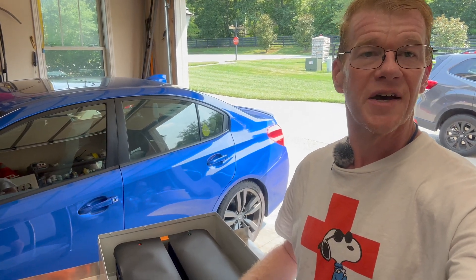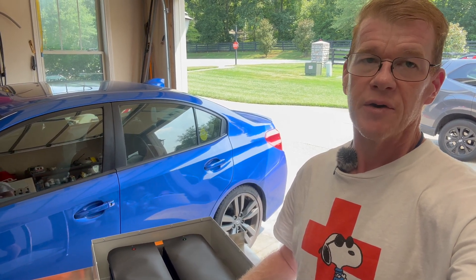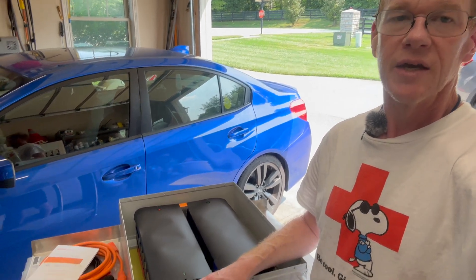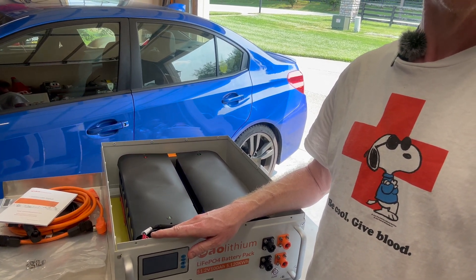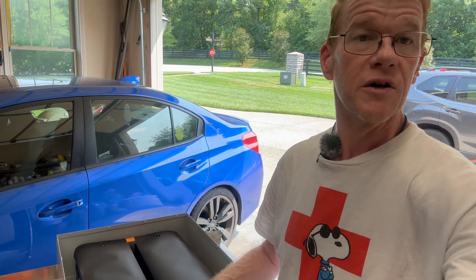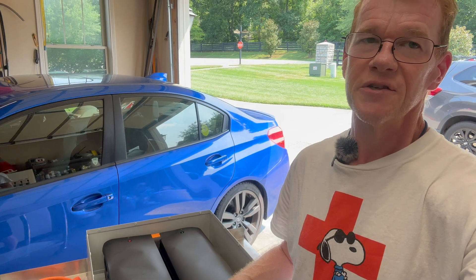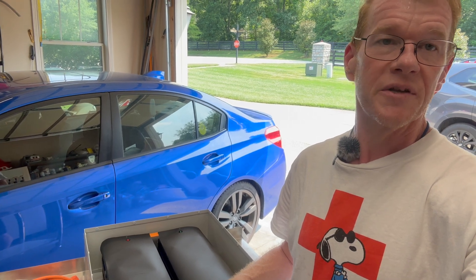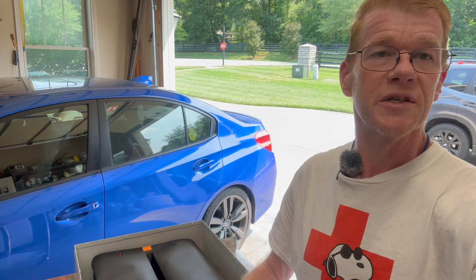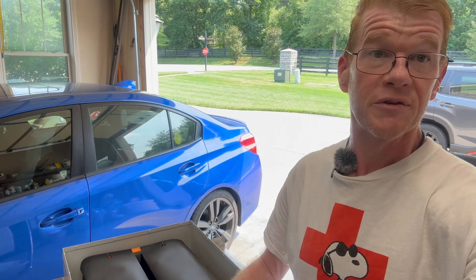Alright, so that's what's inside of the AO Lithium 51.2 volt 16S 100 amp hour 5.2 kilowatt hour rack mount pack. I'm going to get the lid on, get it down to my basement, and get it on charge. I don't know what the current state of charge is — they're usually shipped at around 50%. I'll get it on charge, make sure the cells are balanced up. In the meantime, before I put the lid on, I'm going to take a bunch of pictures and post them as a slideshow at the end of this, with commentary on what I find from the detailed photos.